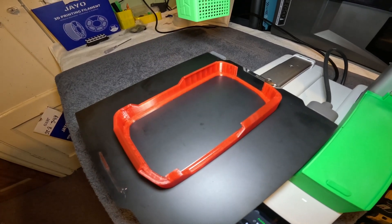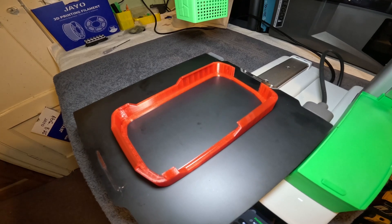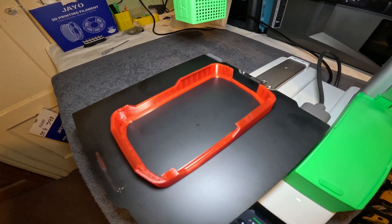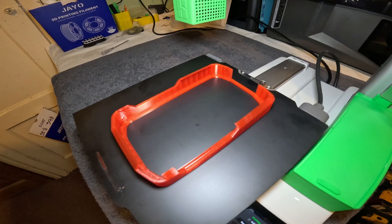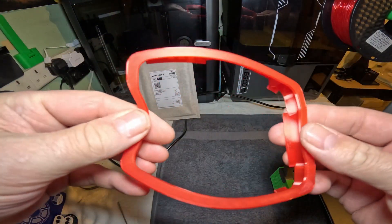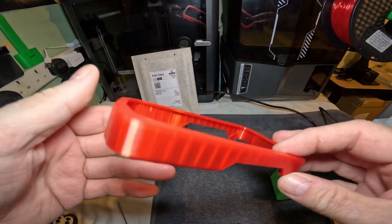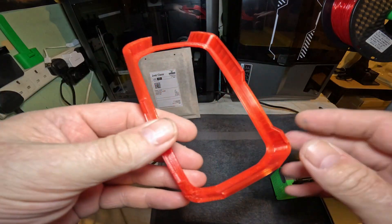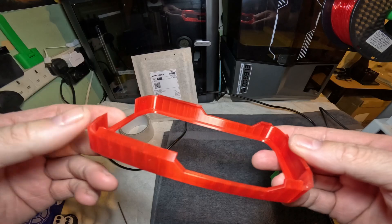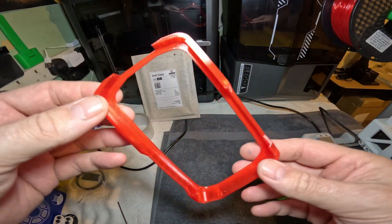If you have any questions, please leave them in the comments and I'll do my best to answer them. Please give a like if you liked the video, or dislike if you didn't, and please subscribe. And here we have the completed part made with TPU, 100% without any stringing whatsoever. I find using Bamboo's settings for TPU is a lot better than using generic settings, even though it is not Bamboo filament.